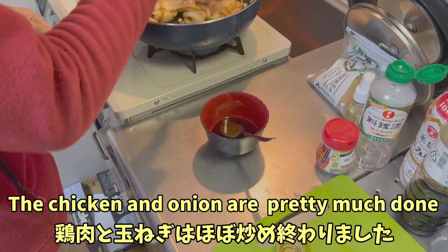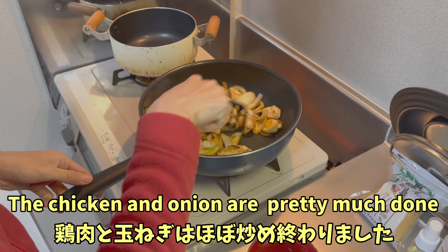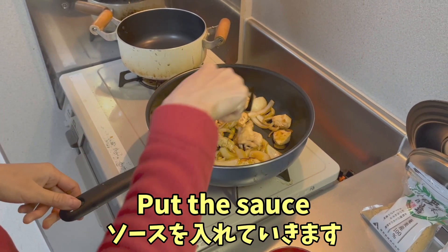The chicken and the onion are simmered and done. And now we are going to put the sauce.